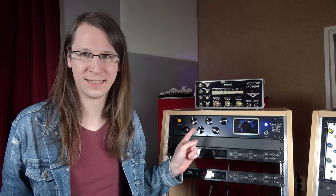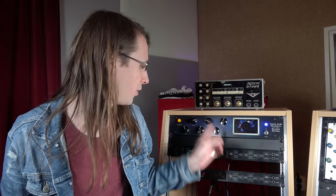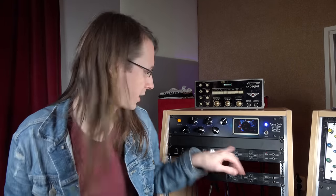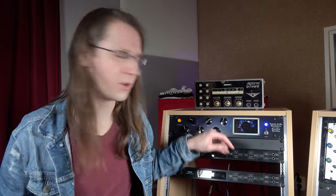It has motorized potentiometers, and that's a bigger deal than you might think, because this is in my opinion how recall should work — the only real way. Right now it's playing back some automation that I've written, which is by the way very cool. You can write automation and it will follow it perfectly, even if the automation is quicker than the motor, because when there's automation running, that's leading — not the position of the knob.